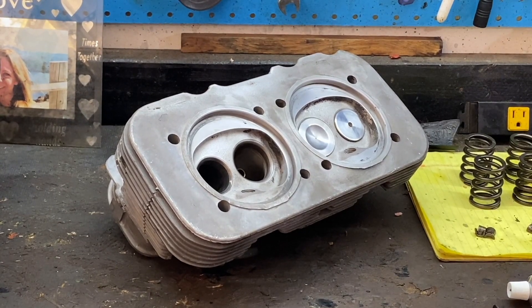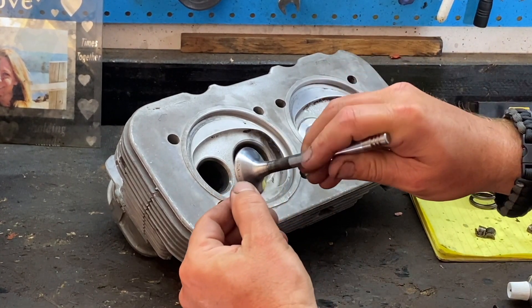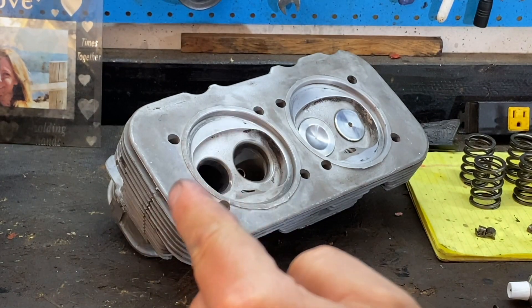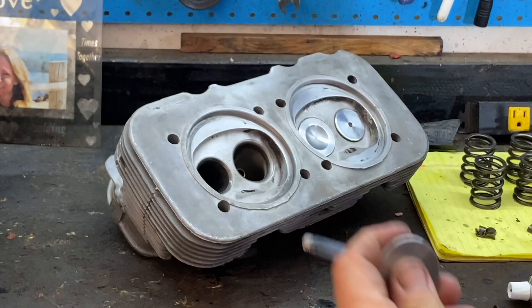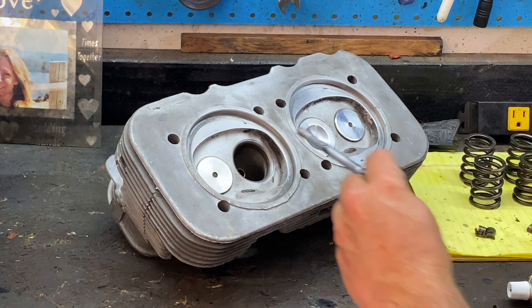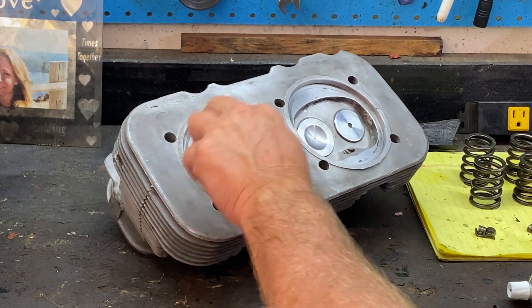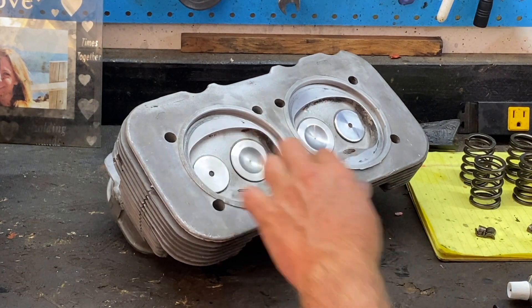The purpose of lapping the valves is this: you have what we call a valve seat — that's the outside edge right here. See that outside edge? That's the part that makes contact with the head and seals the head off during combustion. So what we're doing is making sure that both of our valves seat correctly and are completely secure and down tight, so there's no escape, no leakage. And to do that, you have to lap the valve.